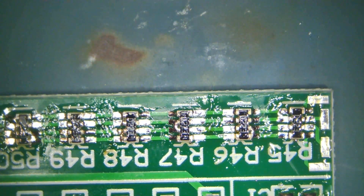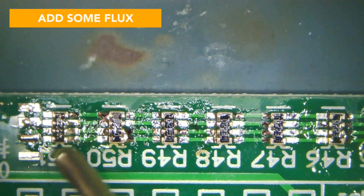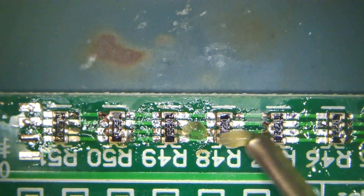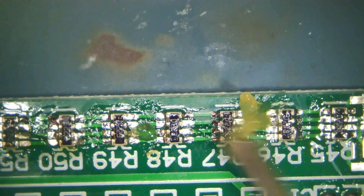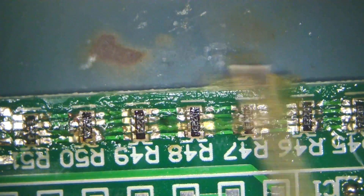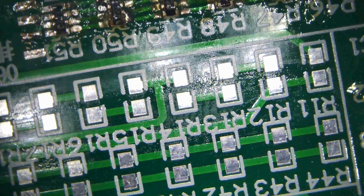And now I'm going to put some flux over it. That's like a pain in the butt. I thought my fluxer here has got too much flux out for this. I just want a thin layer, a little bit of flux here — not too much. And then I'm going to re-solder.